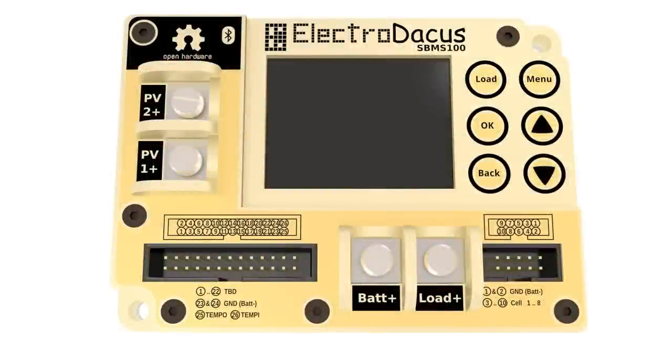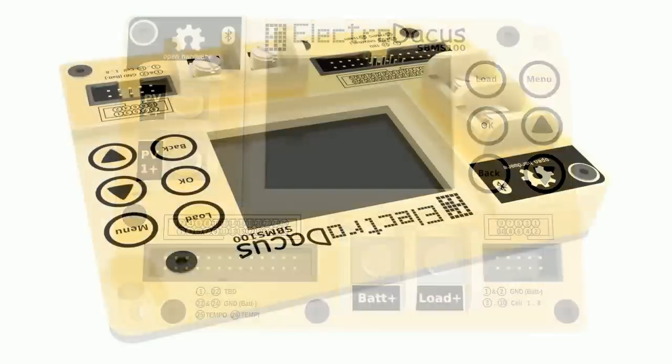Hi guys, this is just a very short video with a new Solar BMS design.